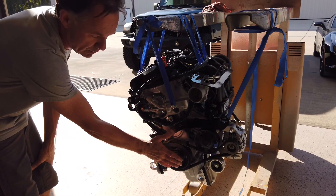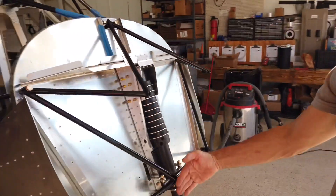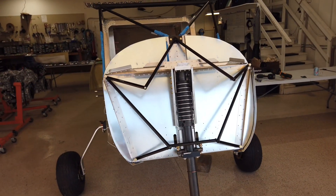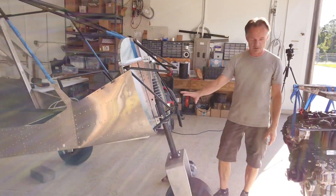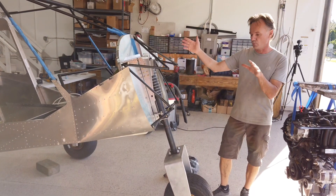This plane needs to be parallel with the engine mount on the firewall. Looking from the side, you can see the firewall is leaning back a little bit, so most likely rather than fighting it and changing the engine orientation, we'll just lift the tail of the airplane up or whatever we have to do to make that level.